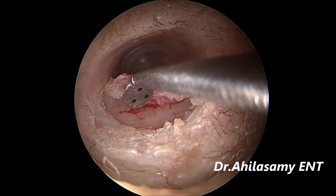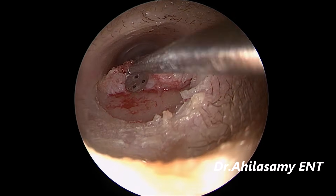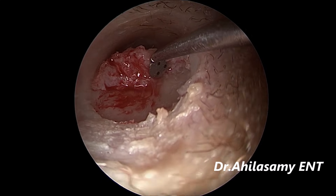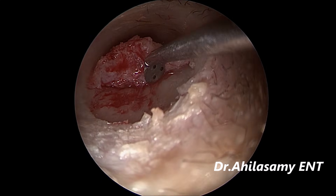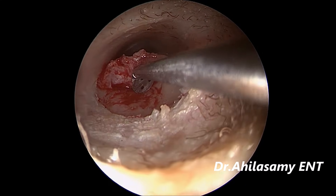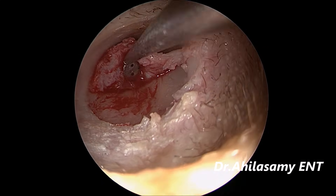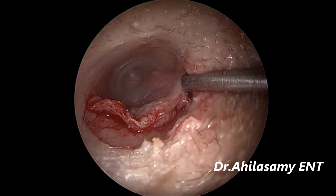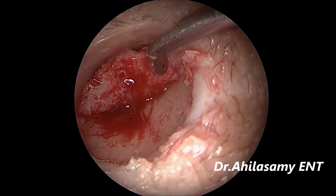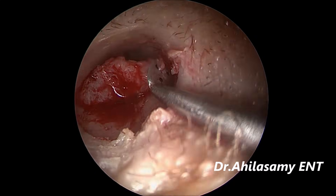This stapedotomy is being done in a 28-year-old female on the left ear for a conductive hearing loss of around 45 to 50 decibels. These patients are taken under moderate IV sedation. For the infiltration I use ropivacaine 0.5%, 10 ml with 15 drops of adrenaline. For the cotton ball: 4% glycine, 1 ml and adrenaline 1 ml.